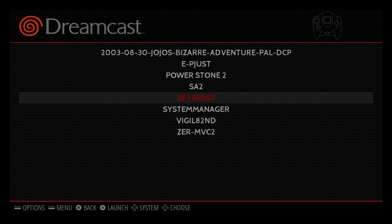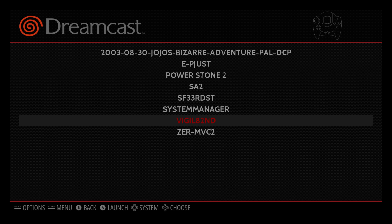I had Street Fighter Alpha 3, but the sprites are all messed up. I had the same problem running this on an Android device. So we're going to go to Vigilante 8: Second Offense.